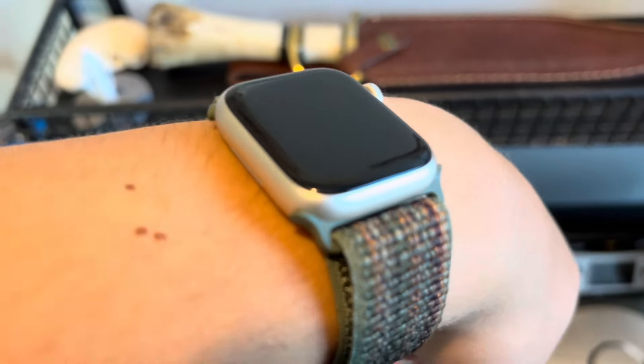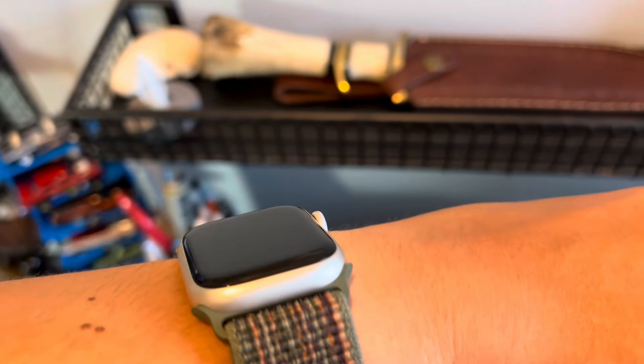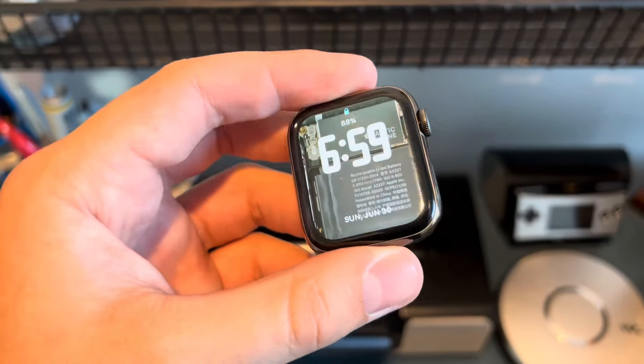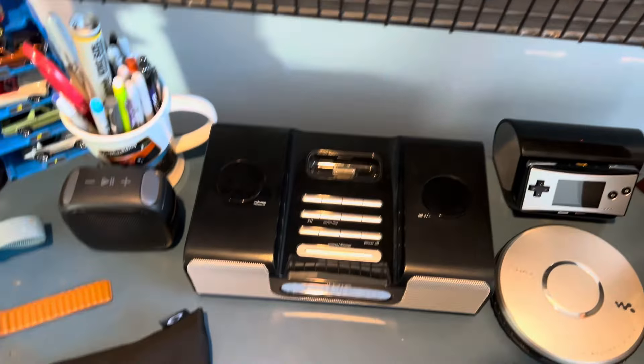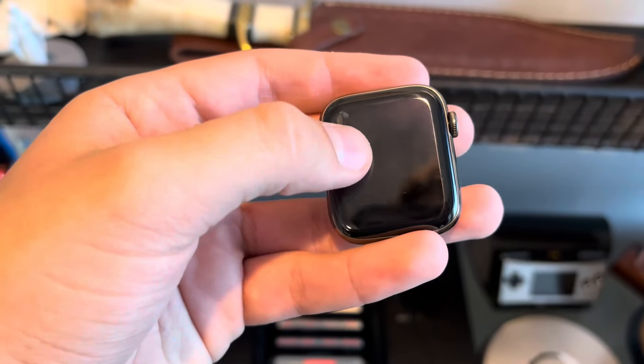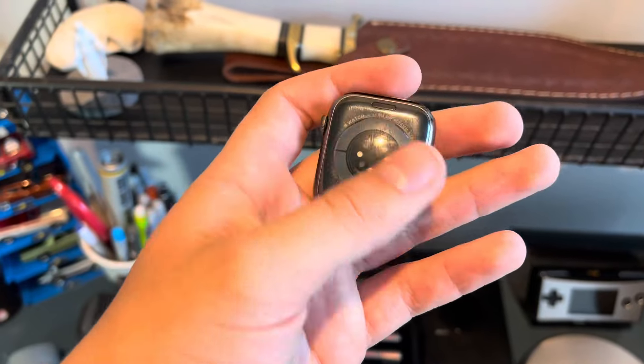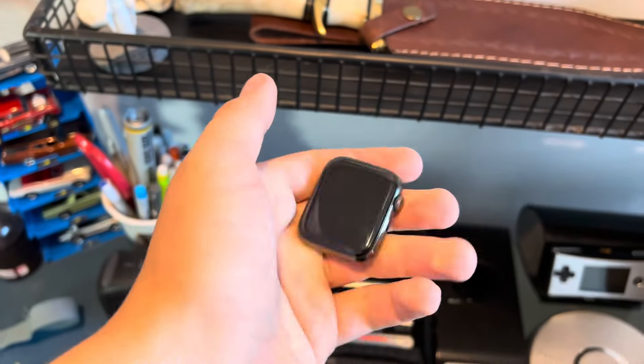These are all the colors that are similar. This is the Series 9 in Starlight, this is Series 2 in Silver, Series 0 in Gold, and Series 3 in Gold. The Series 3 had that weird gold where it's a mix between gold and rose gold, that's why it looks more pink. This Series 3 doesn't have a screen — it's basically gutted because of water damage.